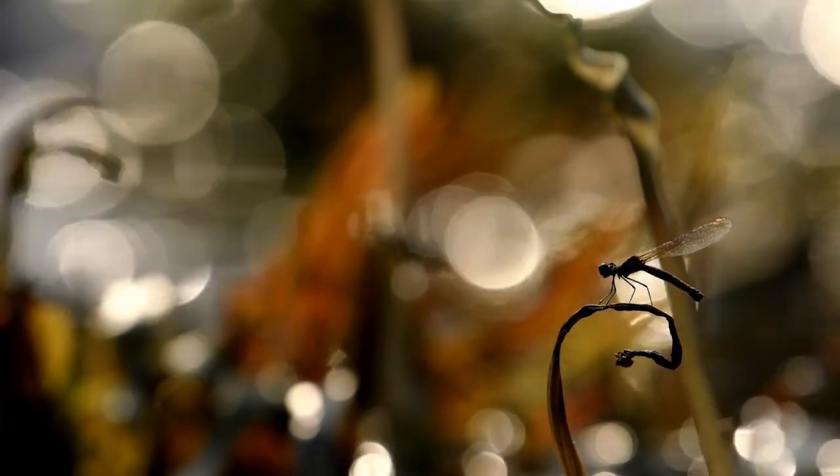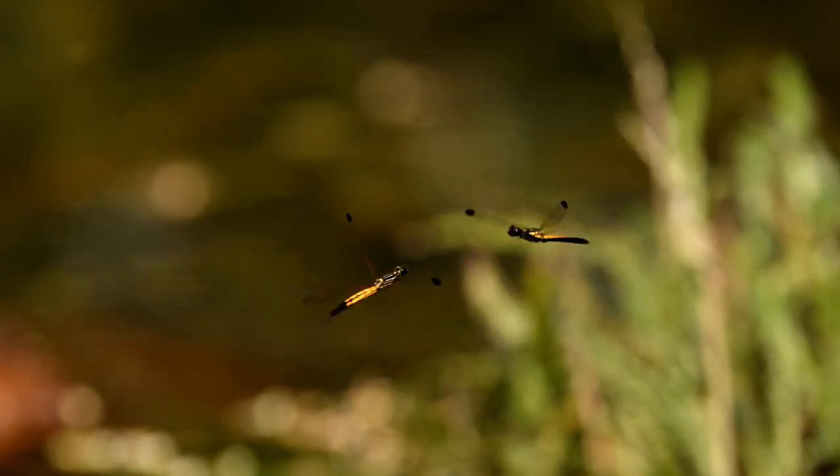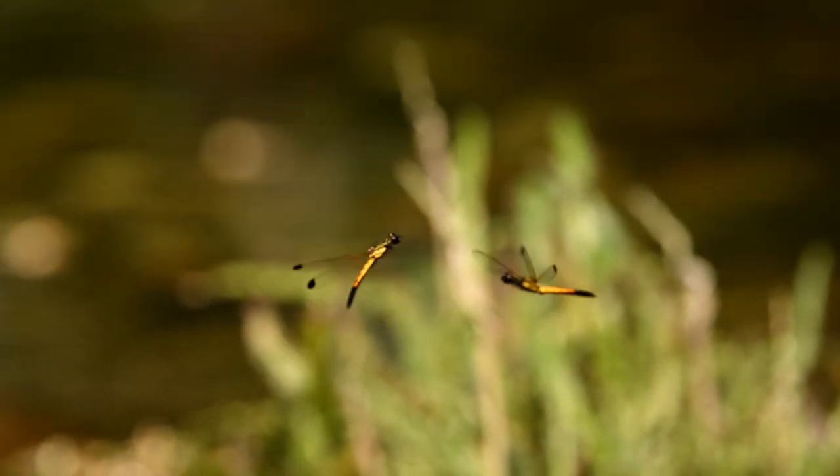Like these tiny stream ruby damselflies, they are just a few centimeters in length. They live around flowing streams. Males of this species are highly territorial — they don't like intruders in their territory. If someone trespasses into another's territory, he will be challenged for a duel.